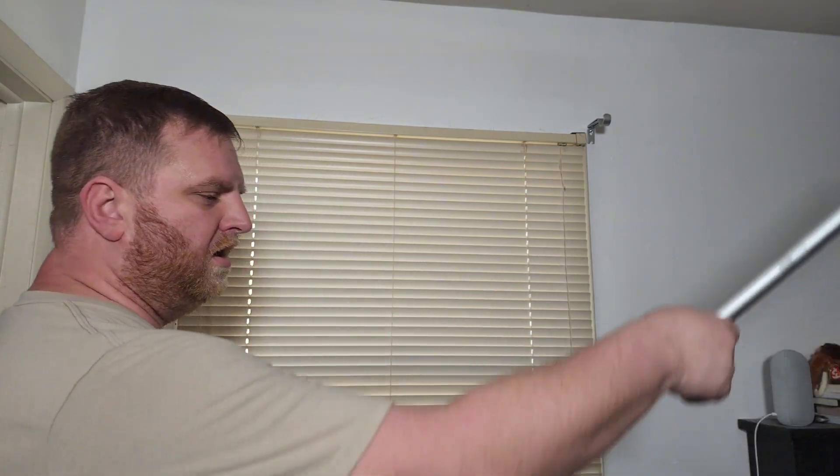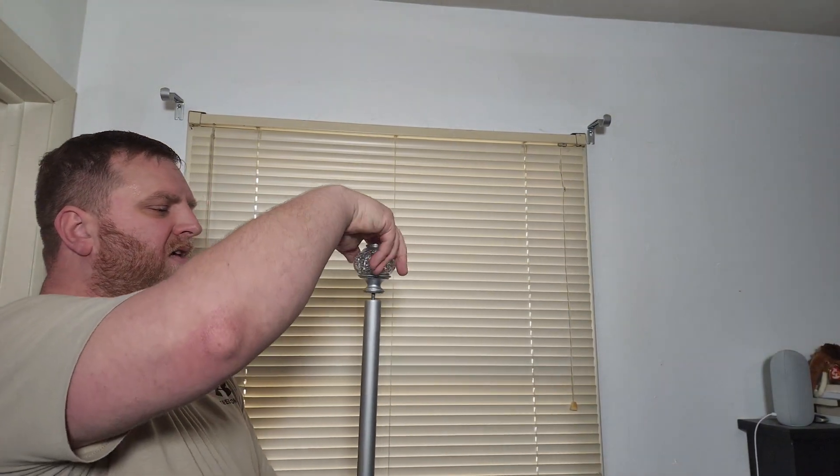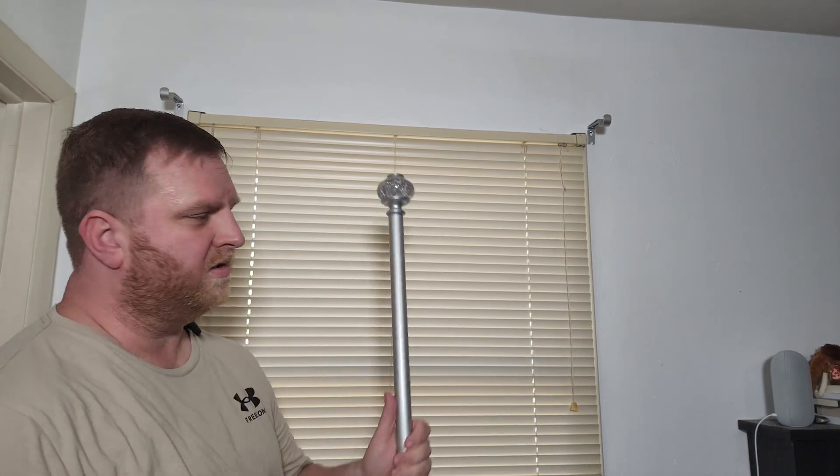Without further ado, let's go ahead and throw this up there. We have our hardware up here, so the next thing we need to do is take our curtain rod. I'm going to put one of the ends on here, then take the adjustable arm out to make it easier to put our curtains on. We've got one side on there, and then we're going to take our curtains and just go ahead and slide them on.